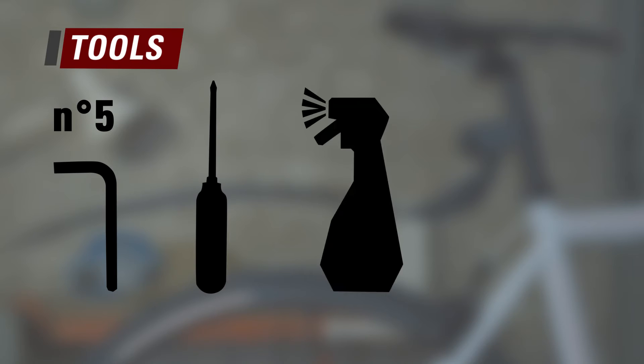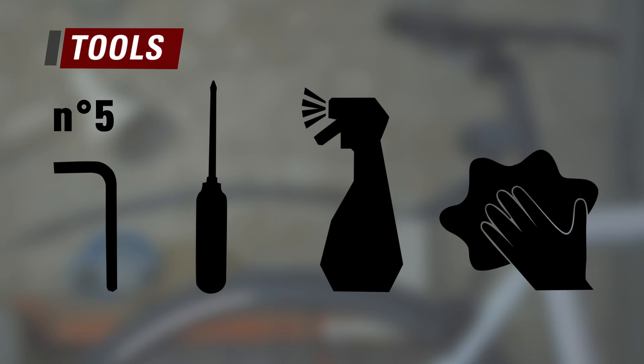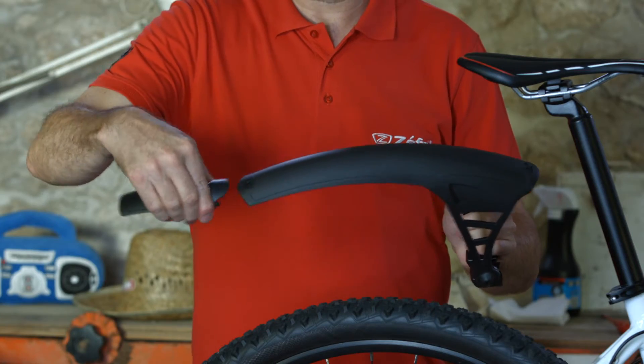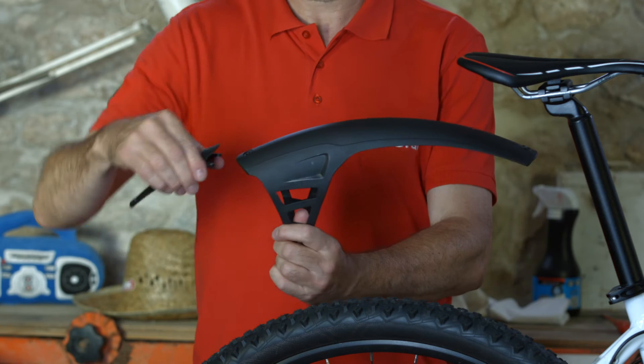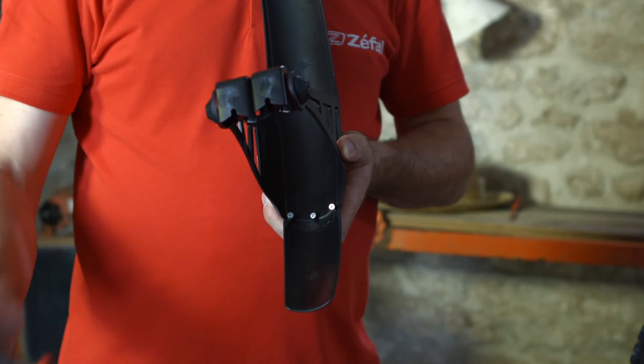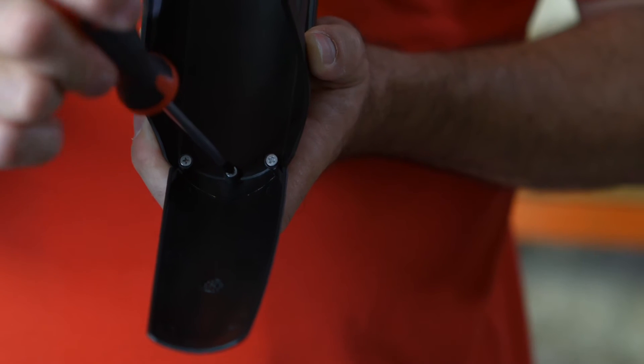To install them, you will need a size 5 Allen key and a Phillips screwdriver. Make sure your frame is clean. Install a flap on the No Mud, whether you are mounting it on the fork in the front or on the seat stay in the back. The flap is installed with just three screws.